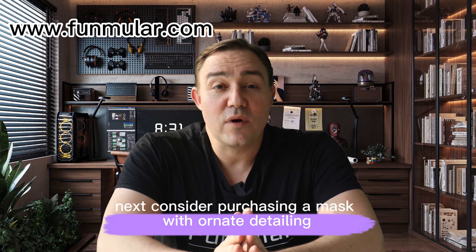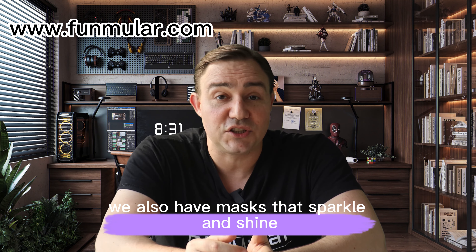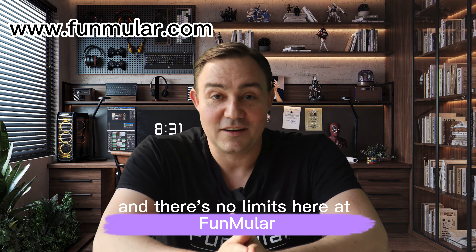Consider purchasing a mask with ornate detailing if you want a more extravagant look. We also have masks that sparkle and shine, and there's no limits here at Funmuller.